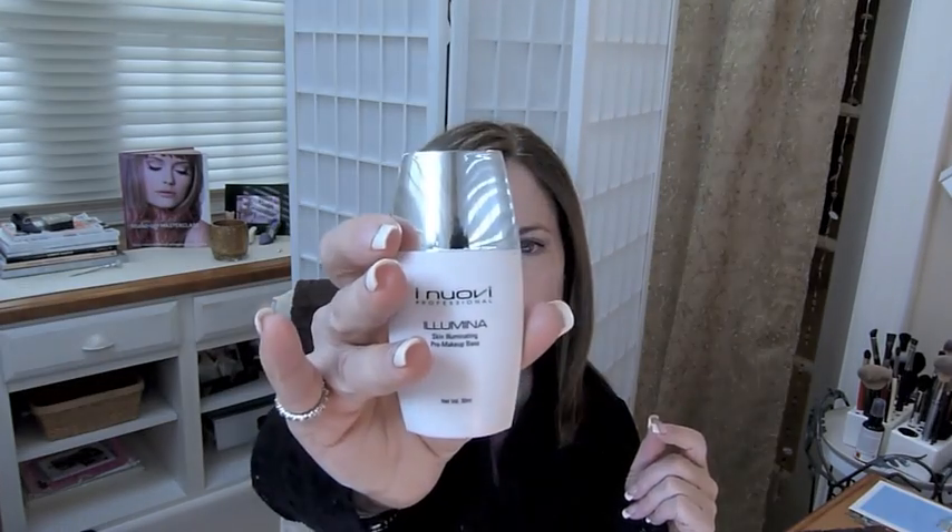Onto my face of the day — I've decided I'd like to try a couple of new foundations but I've got to use up what I have, so today I put on the Guerlain Aqua in shade O2. I mixed in just a tiny bit of my Eye Nuovee skin illuminating pre-makeup base, just to give a little illumination to it and also to sheers it up a little bit.